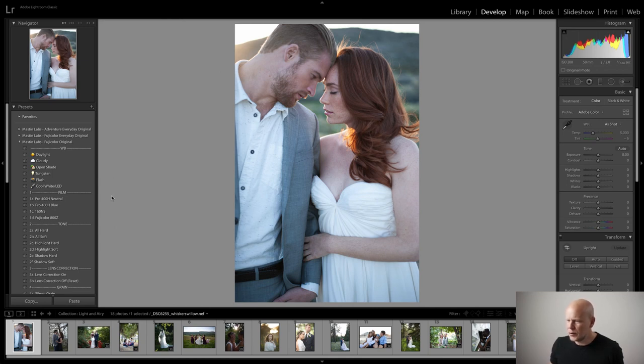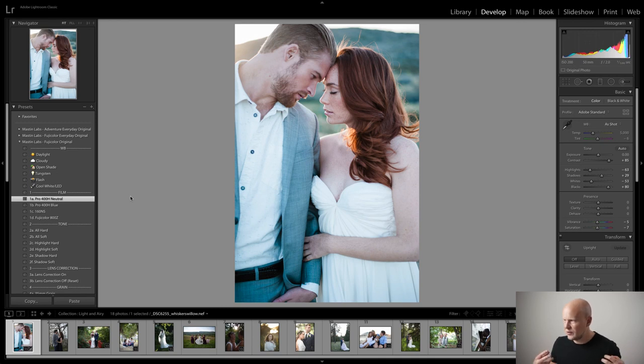So I'm going to apply Fuji 400H Neutral, and as you can see, it has shifted the microcontrast, the tones and colors to a more pastel palette, lifted some of the shadows, and protected some of the highlights.